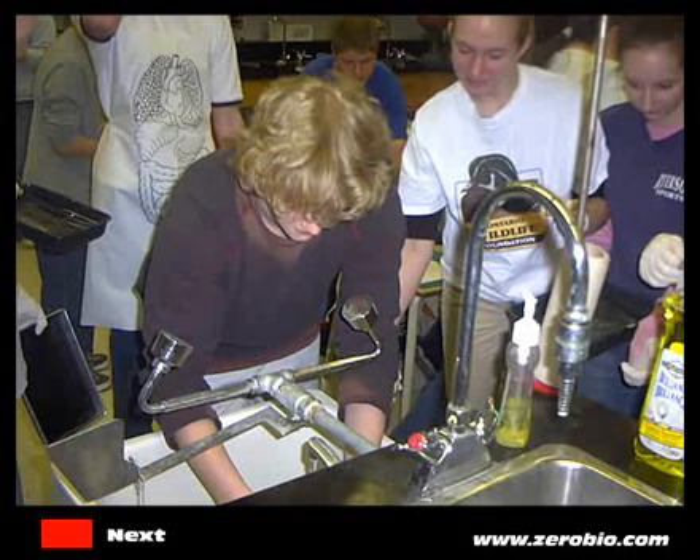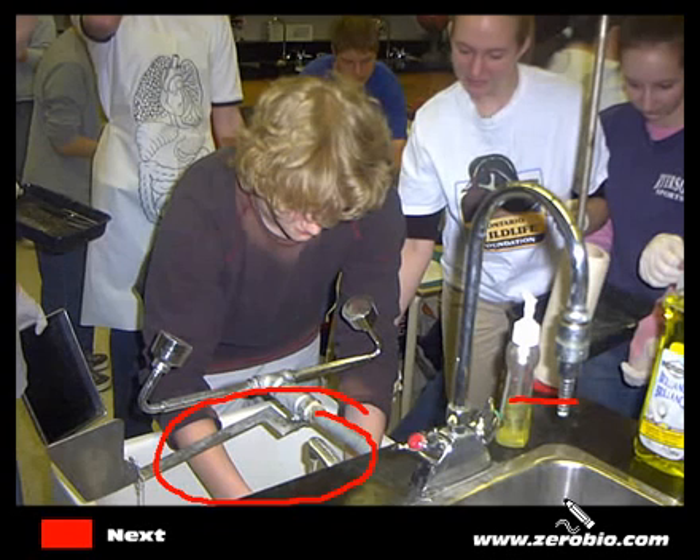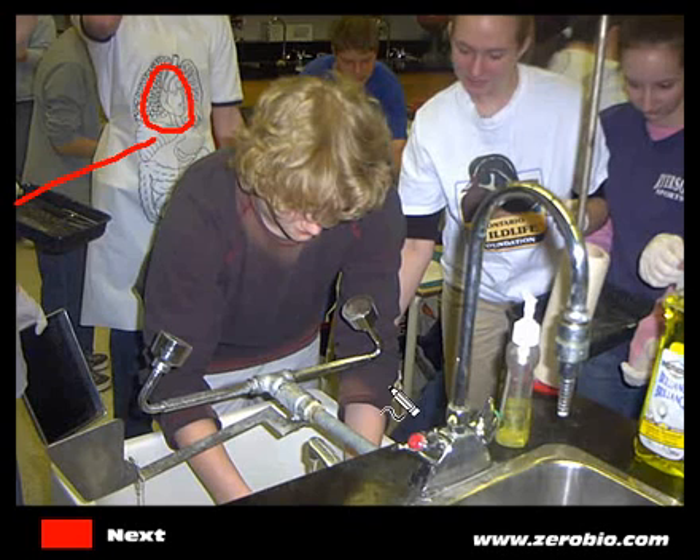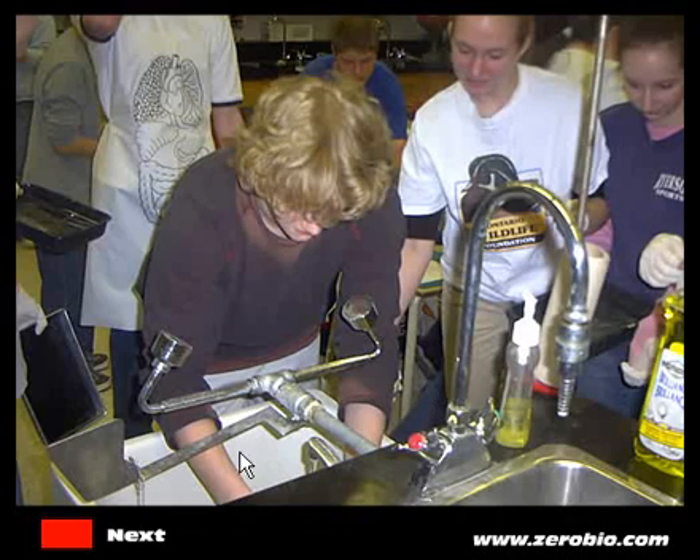Hi folks, and welcome to another video tutorial. We're going to have a look at the sheep heart dissection. As you can see, we've got some students getting ready. The first thing you don't want to do is wash off your sheep heart — preferably up at the front sink. There is soap available for washing up, but don't wash the hearts. We also have these trendy plastic aprons available for you to wear if we've got them.